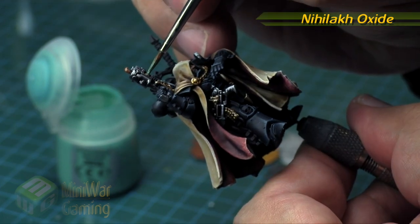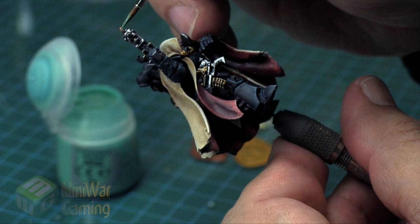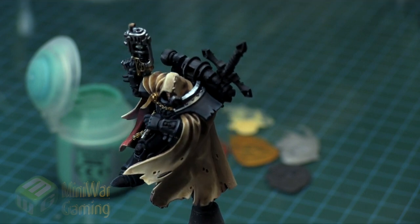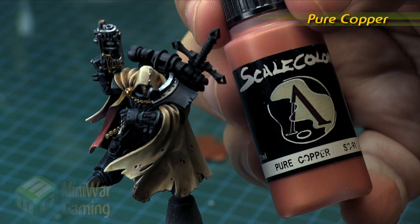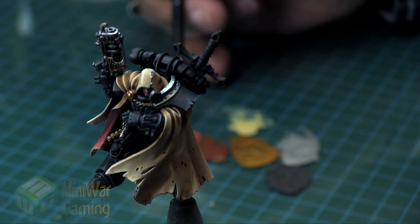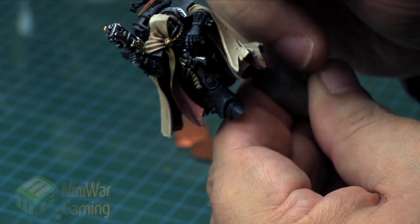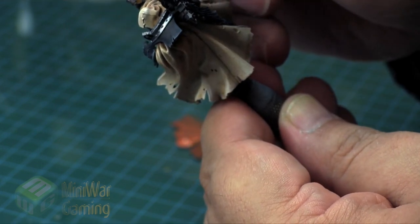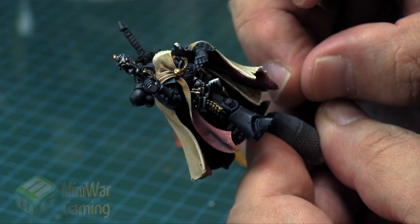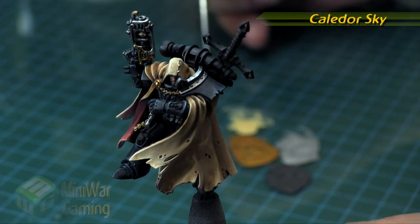Nilic Oxide is next, and this is to age up the copper a little bit — we do want his gun to have some aged quality. This guy is a desperado who's allegedly 10,000 years old, and so are these weapons, so he might have been around the block once or twice. Pure Copper is next, and this is just going to highlight those little portions — applying it directly using a detail brush, just on the ridges and the bolt heads. Be sure to preserve a lot of that Nilic Oxide in the recesses, just giving it a little touch to provide that oxide effect while keeping that nice rich copper feeling that gives it a space-age techno look.